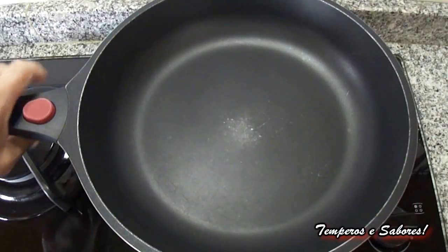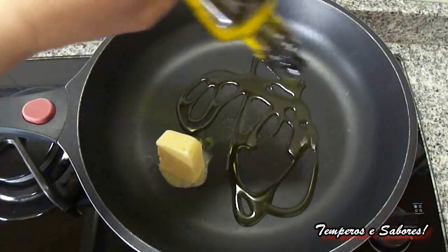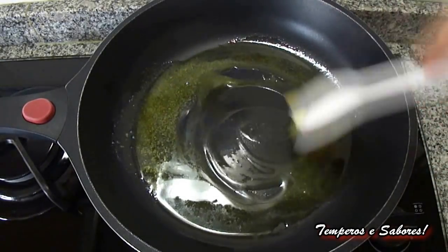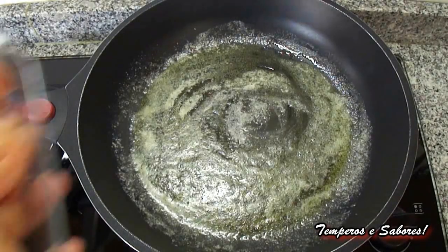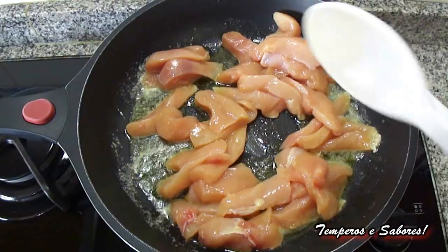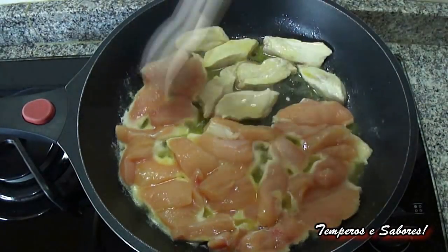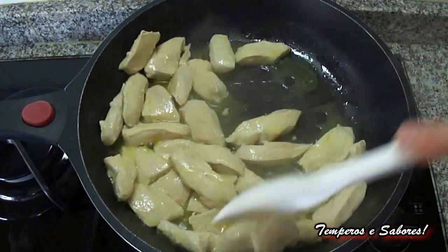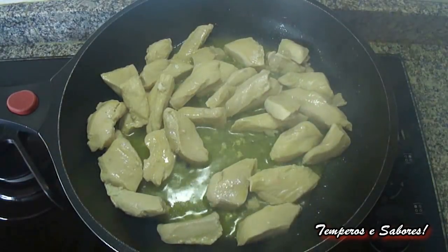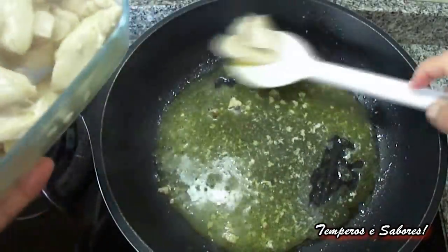Now we are going to put to heat a deep fry pan. We add a spoonful of butter and a trickle of oil. We let it warm well so that the butter melts. And now we are going to add the chicken and saute it. We have to let it seal, and we keep the fire high. We turn it over, mix it well. After a few minutes, when we see that it is well sealed, we are going to remove it from the pan.